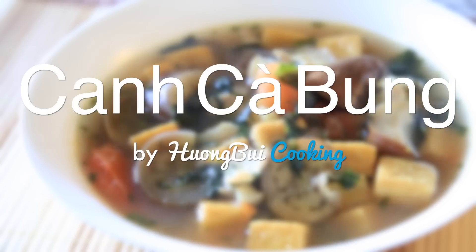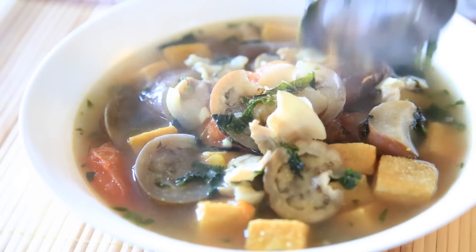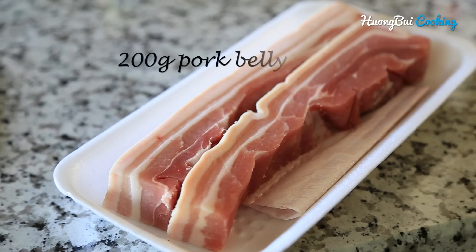Hi everyone, today I introduce to you a very hearty dish of Vietnam, the eggplant soup. This soup can really warm you up from the inside out in the winter. Let's get started.